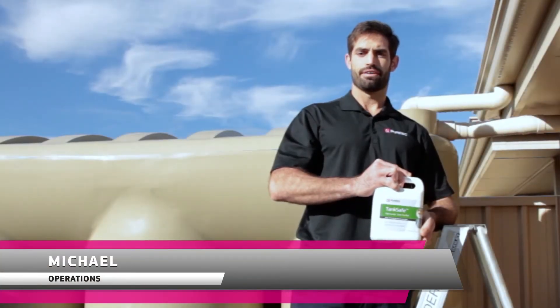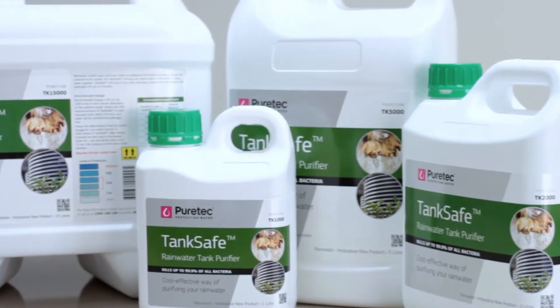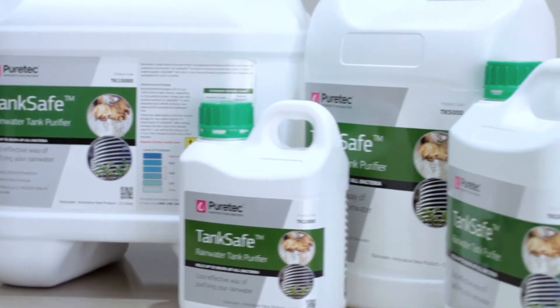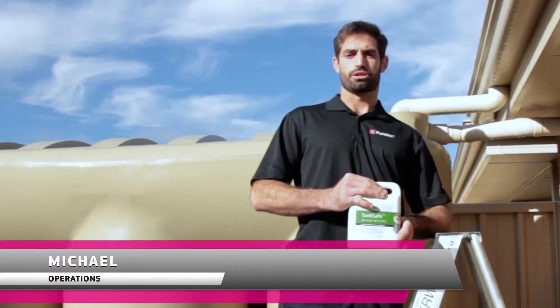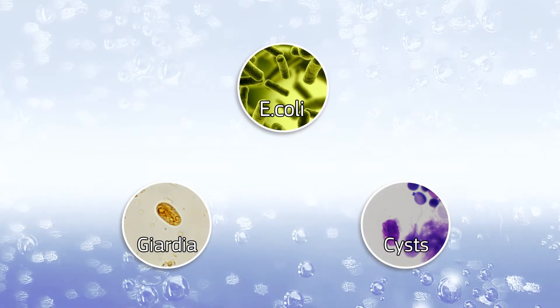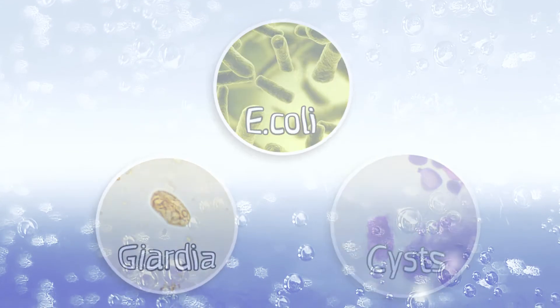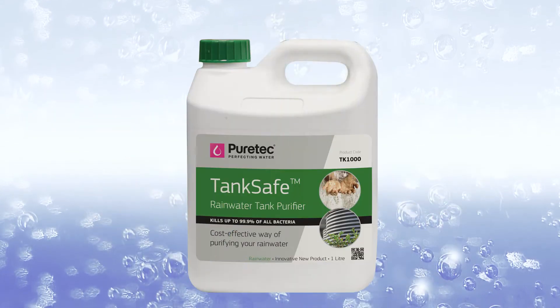Puritek TankSafe is an innovative liquid used to ensure untreated water supplies are safe and healthy. TankSafe's most common application is rainwater, however it can be used for other water sources as well. TankSafe kills bacteria including E. coli, Giardia, and Cryptosporidium cysts that often contaminate rainwater from things like bird droppings or dead animals.